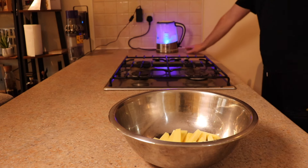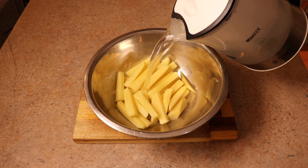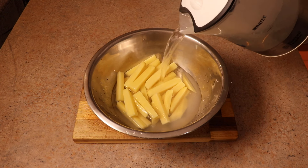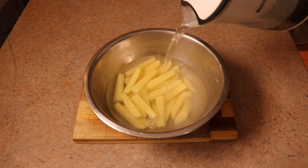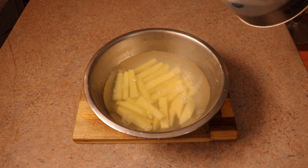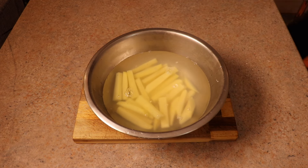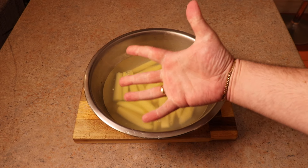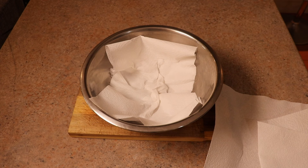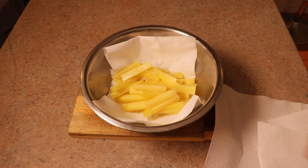Once the chips are cut, chuck them in a bowl and work through the rest of the potatoes. Now this is the first step in the technique: boil your kettle and pour that boiling water over all of the potato so it's fully submerged, then leave it for about five minutes. This is going to start to wash off some of the starch and also begin the cooking process very, very lightly.